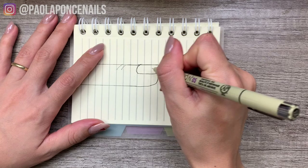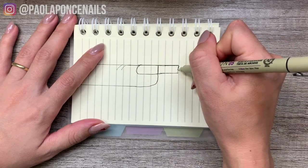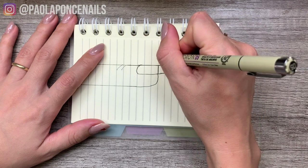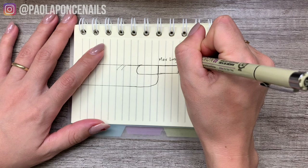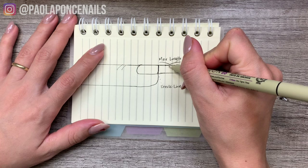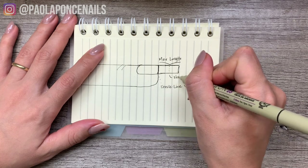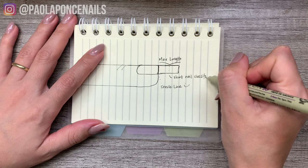First, let's assess how short of a nail we are talking about. Nail length is relative to a person's own fingernails. The longest length on a client, whether extension or natural nail, is when the free edge extends out to twice as long as the amount that is actually attached to the nail bed — we'll call this the max length of the free edge. We're going to classify a short nail as anything shorter than half the max length of the free edge.